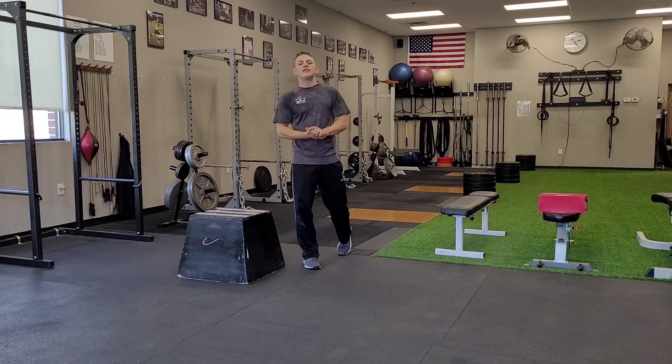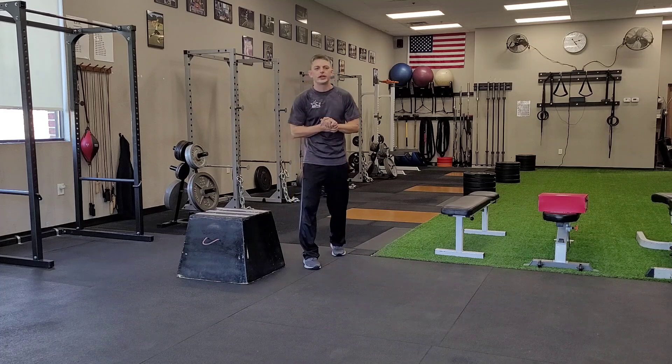All right, guys. Hello and welcome to Elite Fitness Nutrition Exercise of the Week. I'm Coach Ryan.